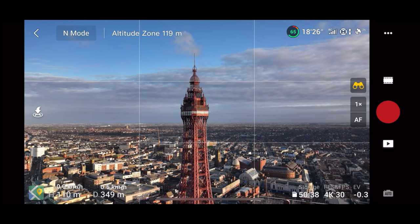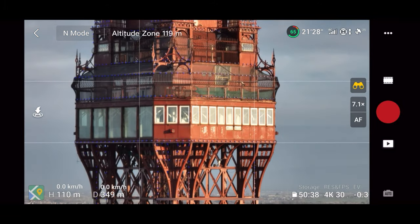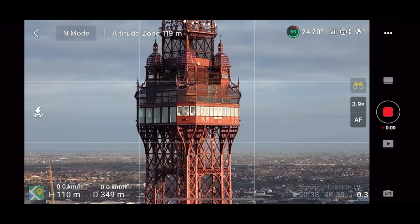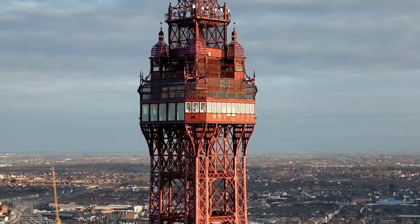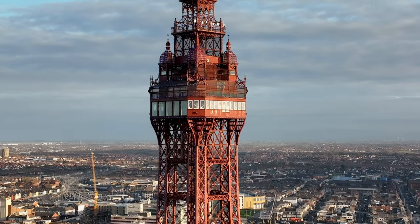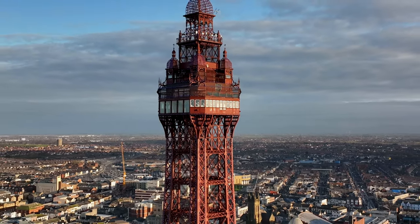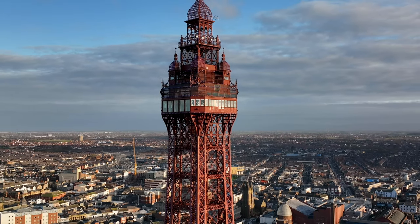So to recap: zoom all the way in — we're now at 3.9x — and we're not flying the drone yet. Now we're going to fly towards the tower but zoom out to 1x, so from 3.9x all the way out to 1x whilst flying towards the tower to get this illusion.